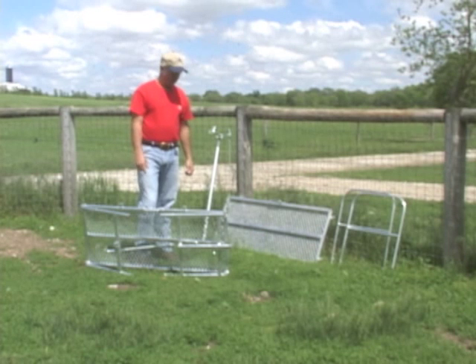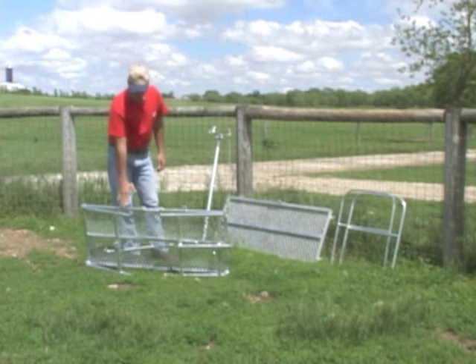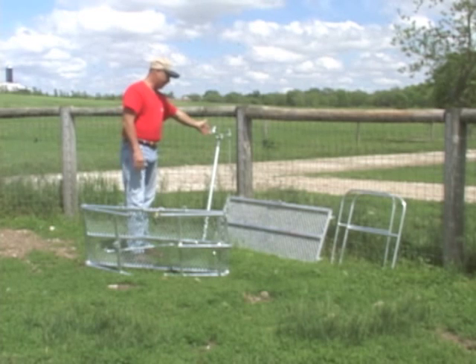I'm Carl. Today here at Premier we're going to assemble a trimming stand. We have the stand itself, a ramp, side rails, and the headpiece.